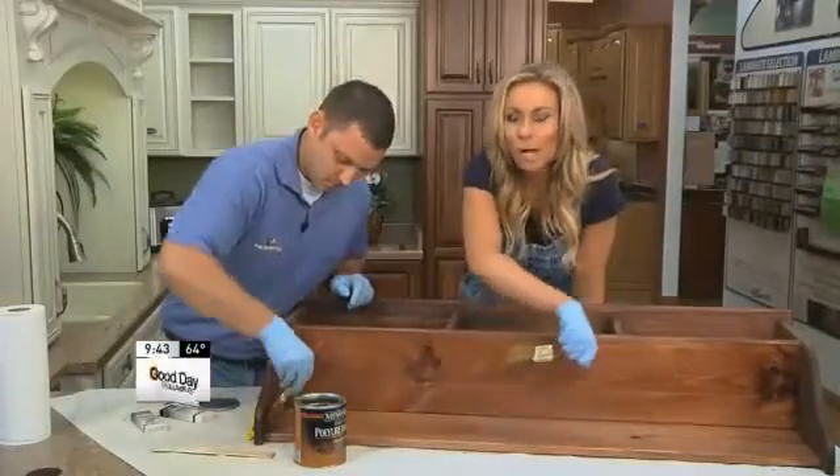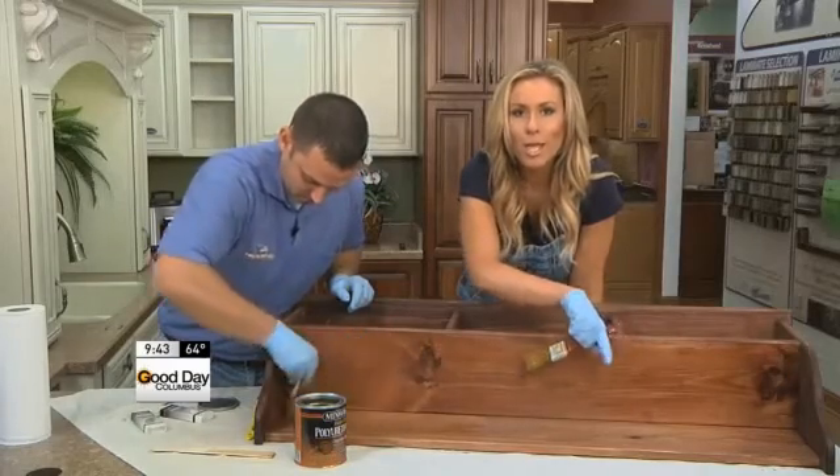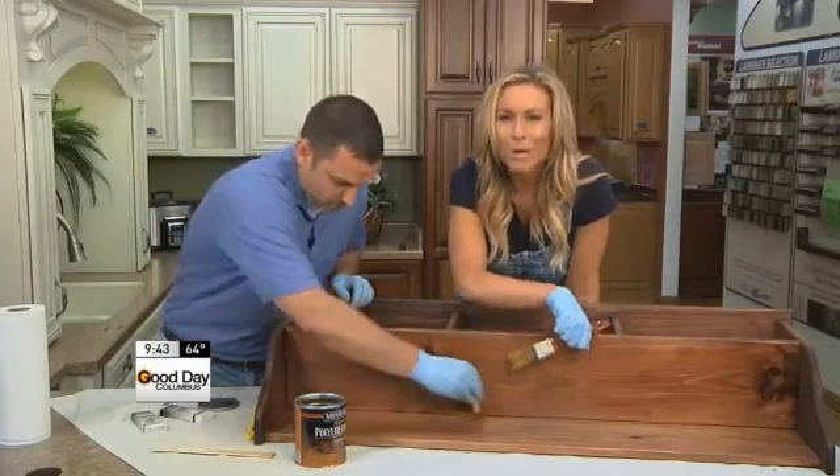We're gonna continue with our polyurethane, get this whole thing prepped and ready to go. We'll see you in a little bit — you're gonna be amazed at how good this looks.